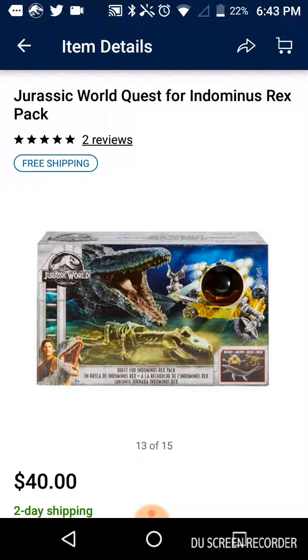I hope you guys found this video helpful for those who are struggling to find it. It's as simple as that, that's all you have to do. Scalpers, fuck off. Anyway, I hope this was helpful for those who are planning to get it. I'll see you guys later. Bye.